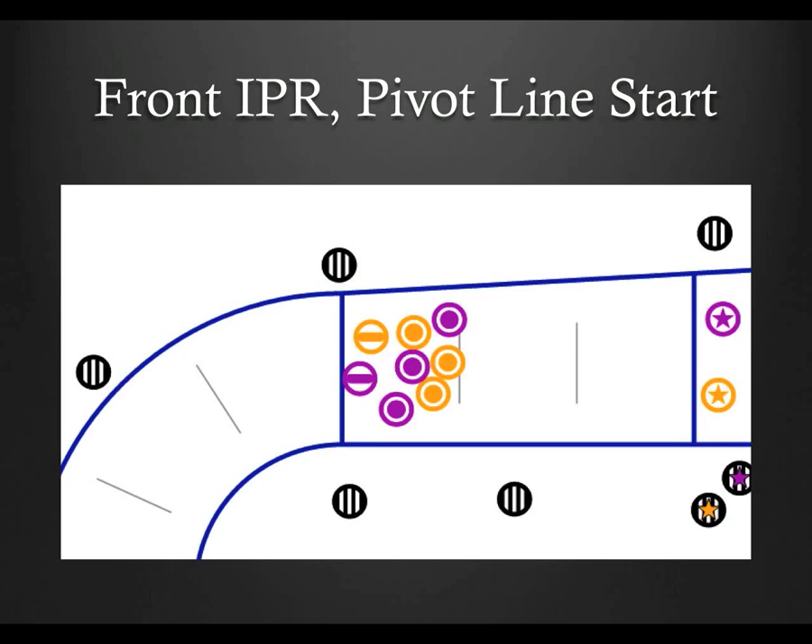Let's focus on the front inside pack ref and jam starts. I'm going to talk about jammer line and pivot line starts. While the latter seems to have gone by the wayside, I still see it on occasion, so we should still be aware of this traditional method of lining up. In this type of start, you'll want to be on the pivot line looking for false starts. Remember that false starts include blockers in front of the pivot's hips, but only if one or both pivots are touching the pivot line, and only on the pivot or pivots touching the pivot line — as well as anyone in front of the pivot line or any non-pivots on the pivot line.